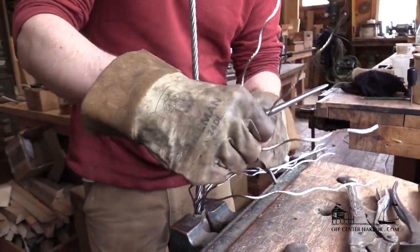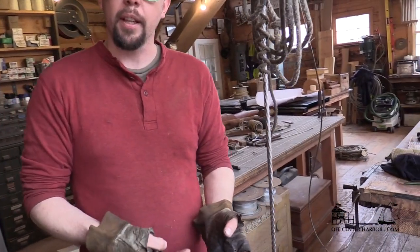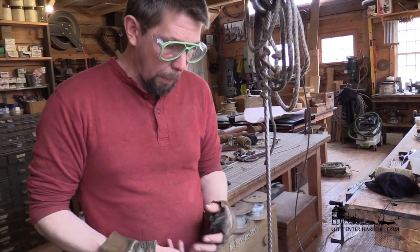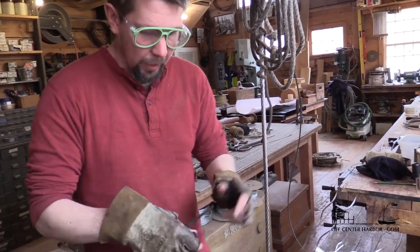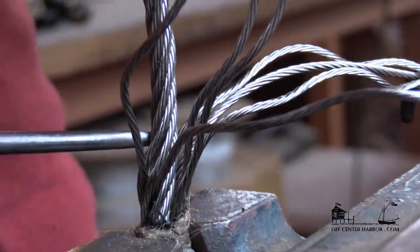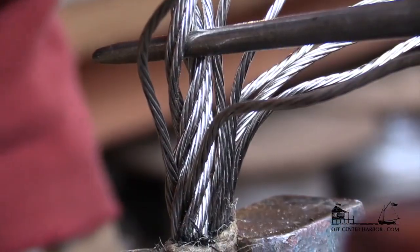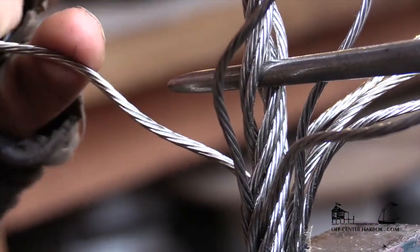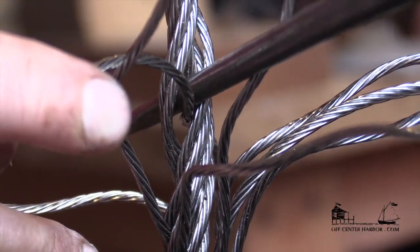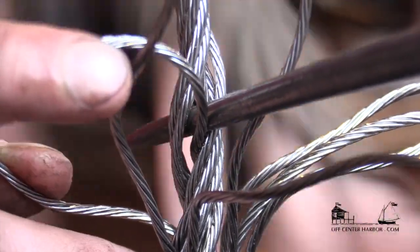Now we're going to shift over to the after two. These ones are a little more tricky because in this splice they go through against the lay. In the Liverpool splice, all the tucks enter under with the lay — but this is a little different. I think it's actually a little better because it's a little more even. I'm going to pick up two the first time and get this in here backwards, so this requires a little bit more finesse.